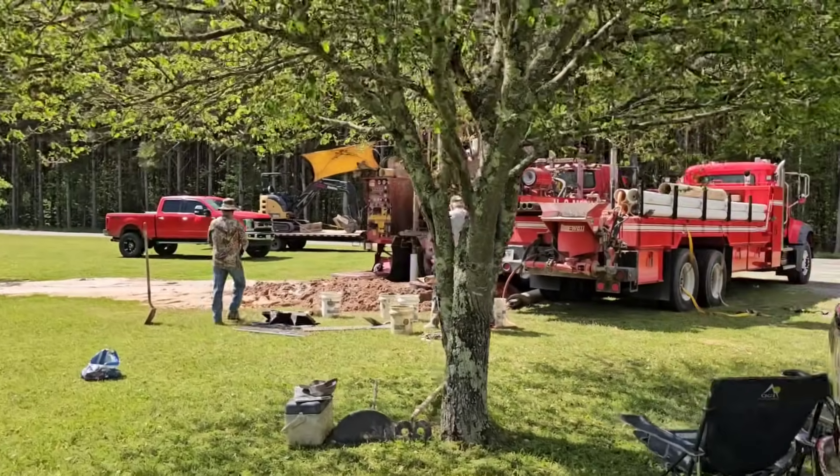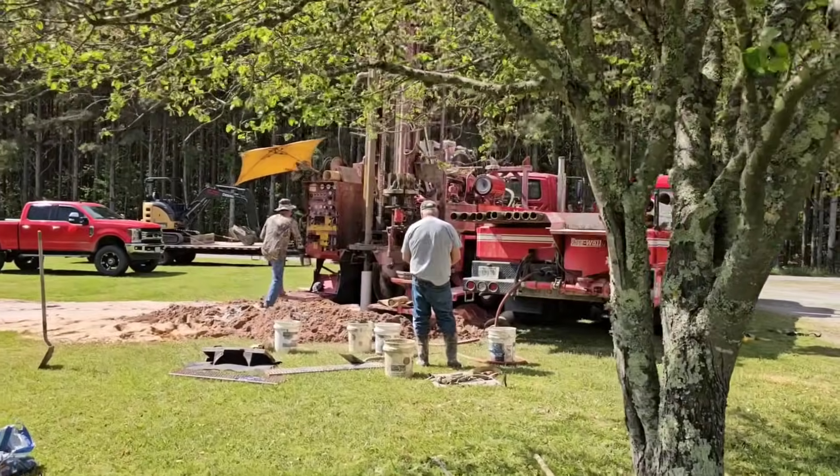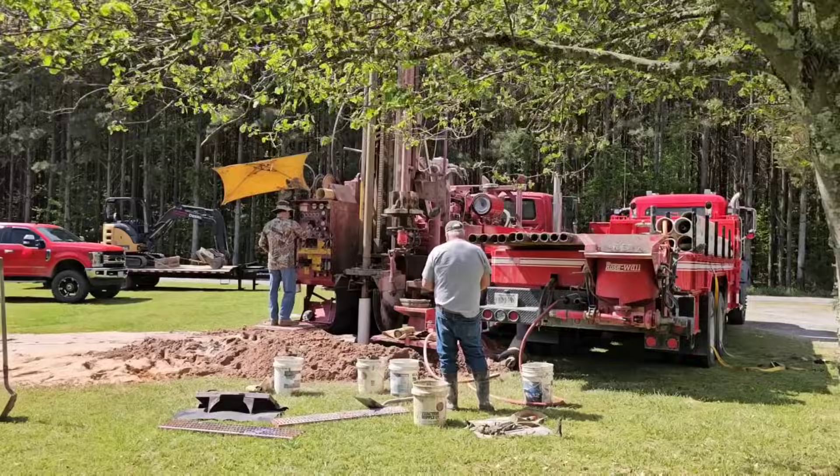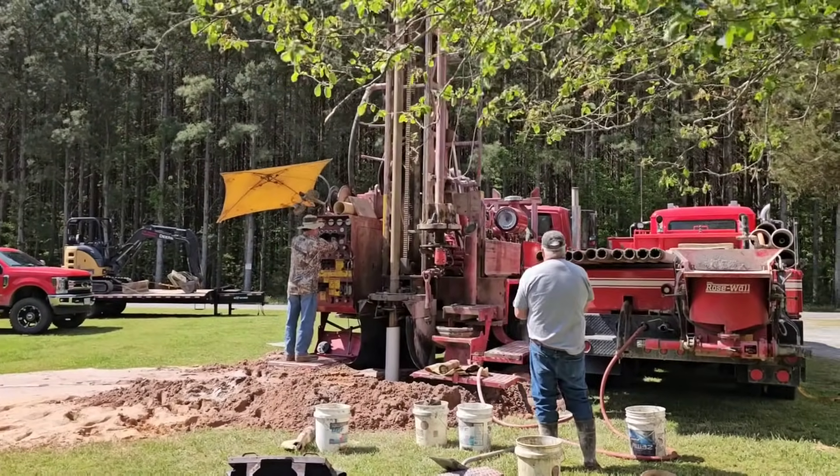We're out here today drilling one. We're already at 405 feet in the ground, making about a gallon a minute. We're going to carry it to 500 feet. Just wanted to fire it up and start this process of going deep.